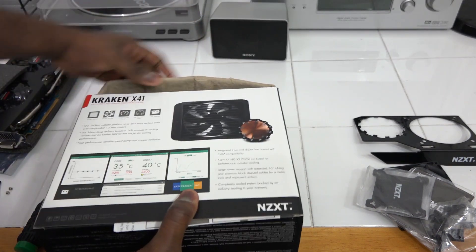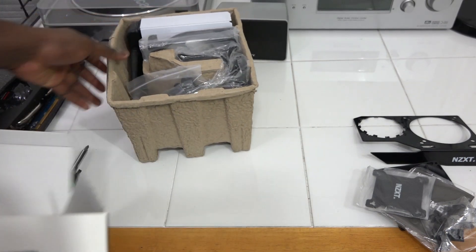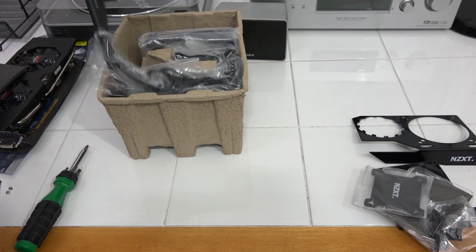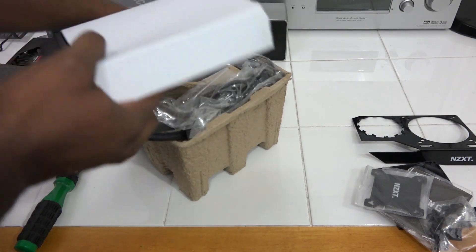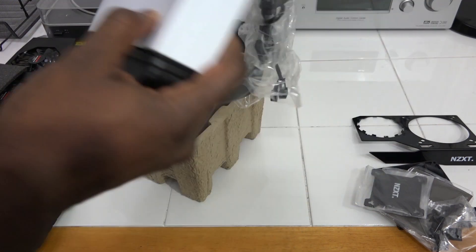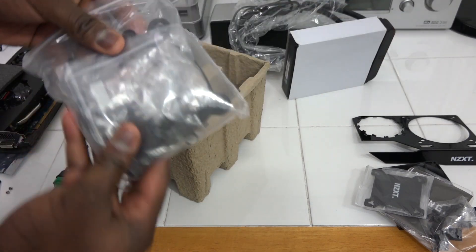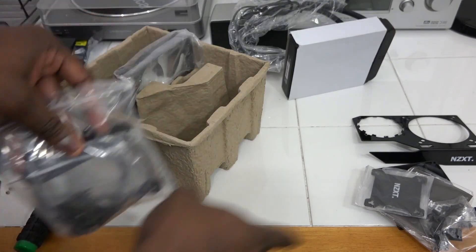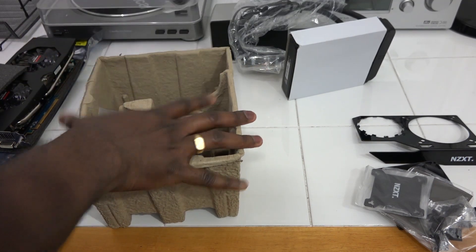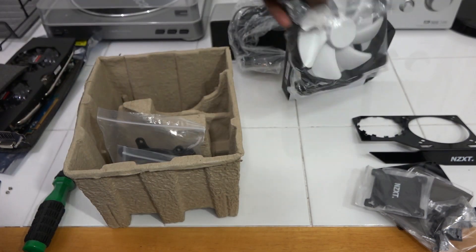So pulling everything out to showcase what we have here: you do have a radiator — with all enclosed liquid cooling solutions you should have a radiator. Then we have a 140mm fan, and of course our liquid cooling pump all the way to the cooler header block, which we'll use. Some screws and that stuff we don't need since we're not liquid cooling a CPU — this is actually for a GPU.